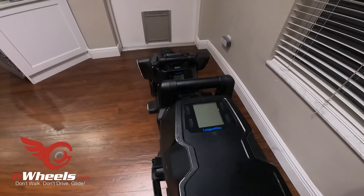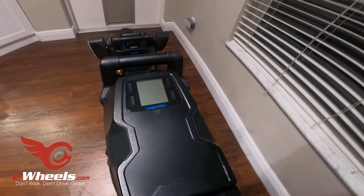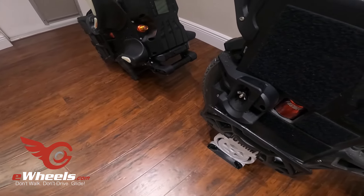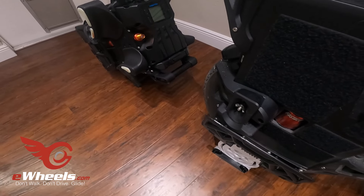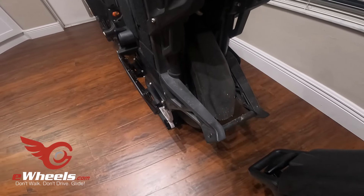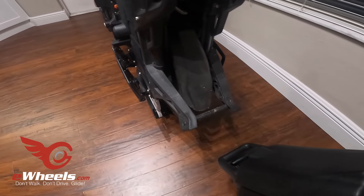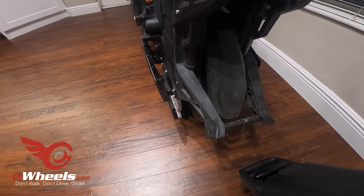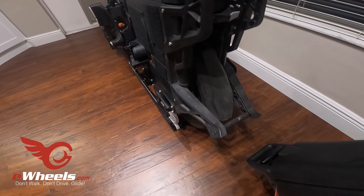It has the same display and control arrangement as the other wheels. Like the Veteran Patton, it has the toe hold down, which I wound up using more than expected, especially when I went down the 26 stairs. It also has a similar kickstand — it looks like it might be slightly wider than what's on the Patton. It's very, very stable, so the kickstand gets high marks.